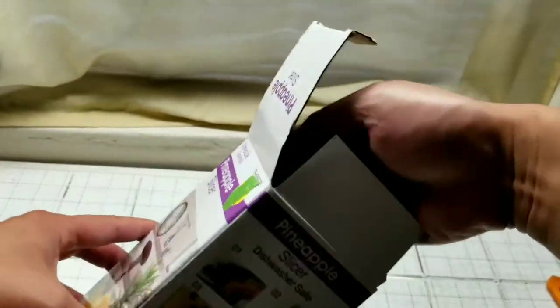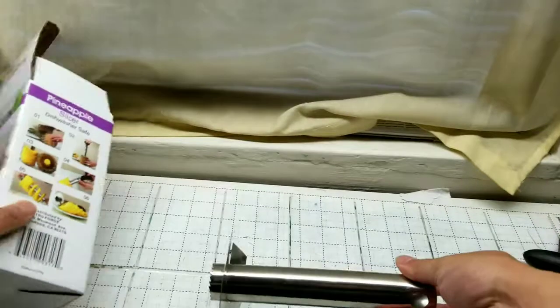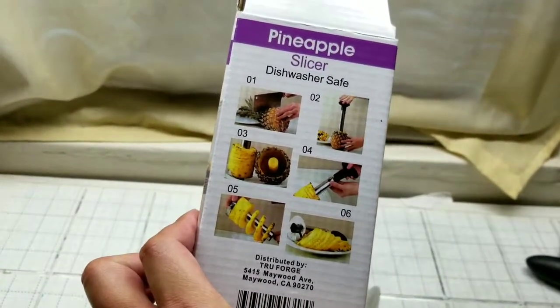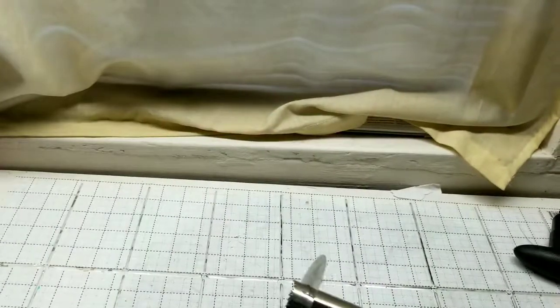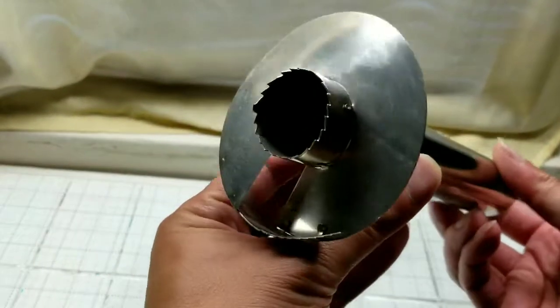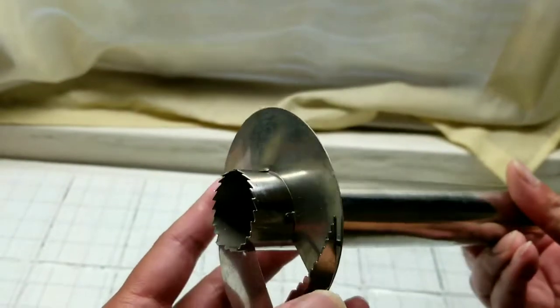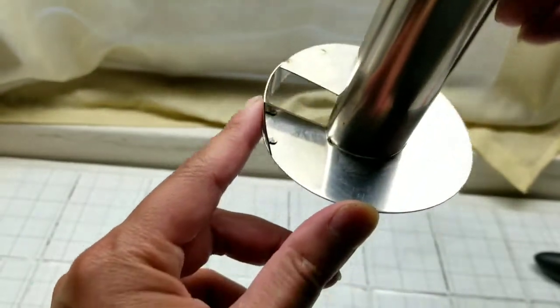I guess if people are doing a lot of parties with drinks and stuff, and when you're cutting a lot of pineapples, this will come in handy really fast. The instructions are very simple — you basically cut the top off and run this screw-saw-like tool right into the pineapple, and it cores it as well as slices it into about one-centimeter rings.